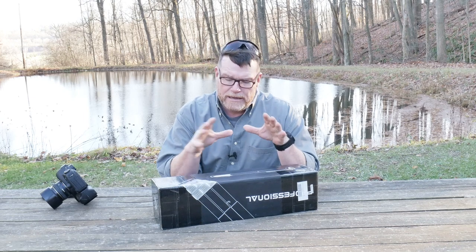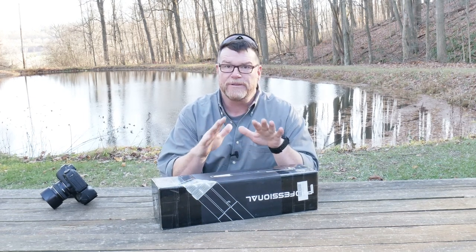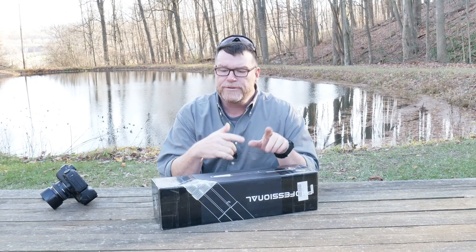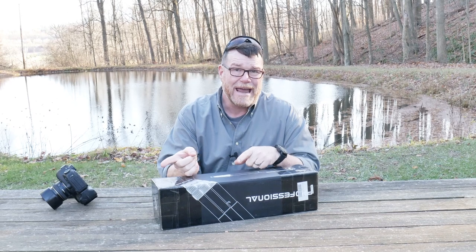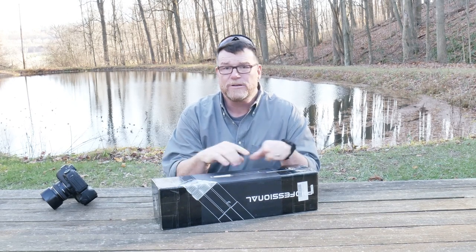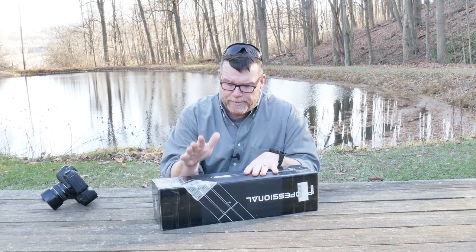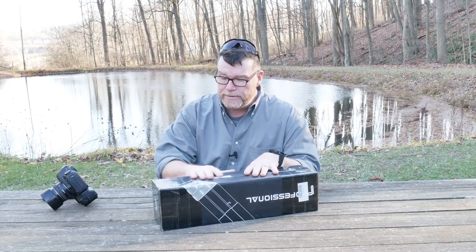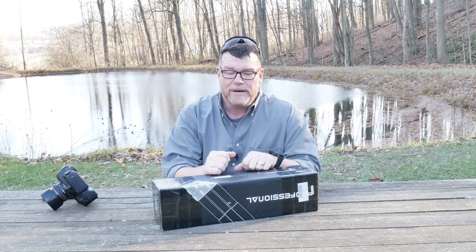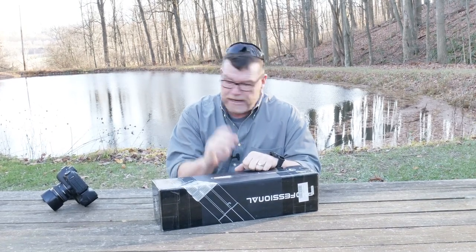Some of the guys at InnerRail saw the video and asked if they could send another tripod for me to review. I said sure. I actually have the RT80 with the 52mm ball head, but this is a really cool setup. I was very impressed — I've actually pulled it out and handed it off to the X-Ring channel for him to use down at Snipers Unknown.